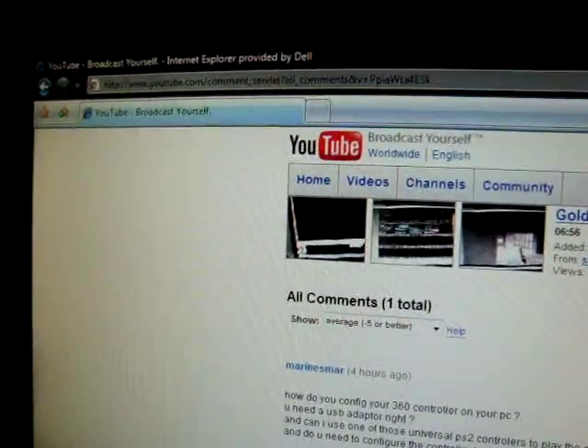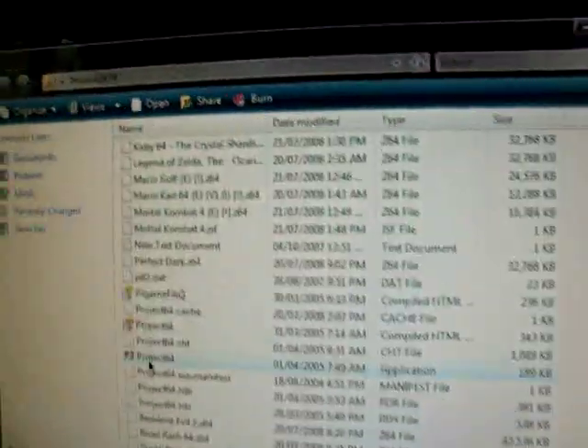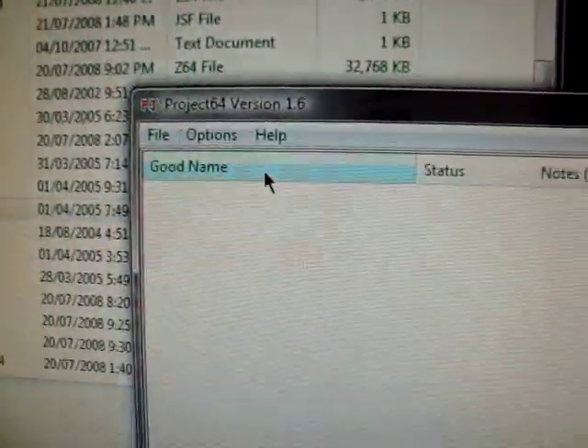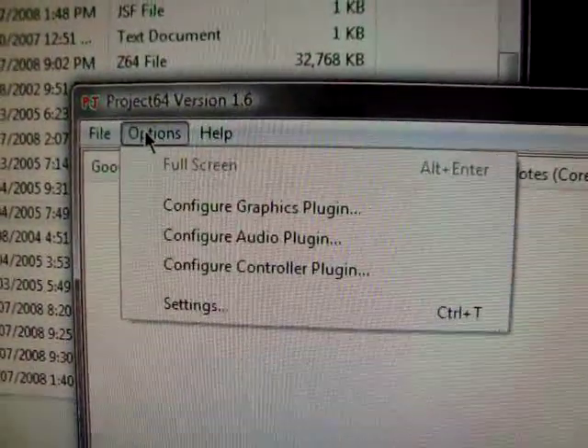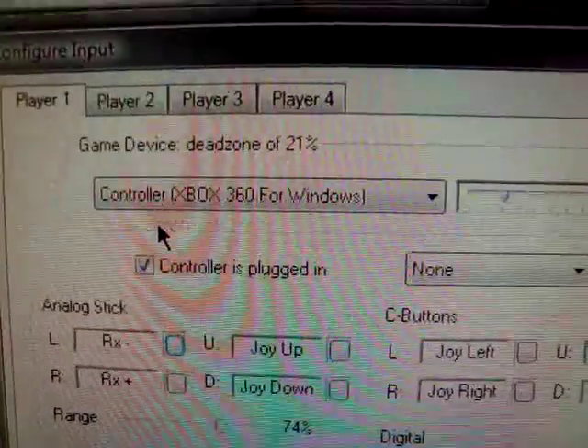Now that's all answered, I'll show you how to do the configuration. I'll open up Project 64. You'll want to go to Options, and then go to Configure Controller Plugin, and click that.